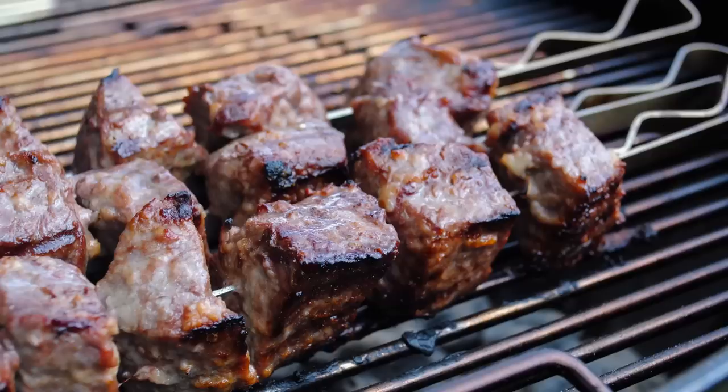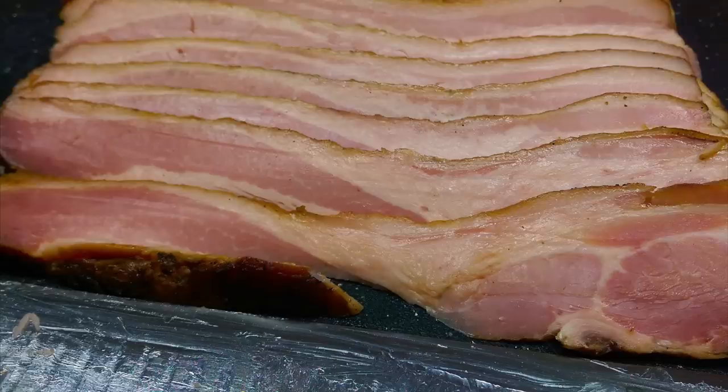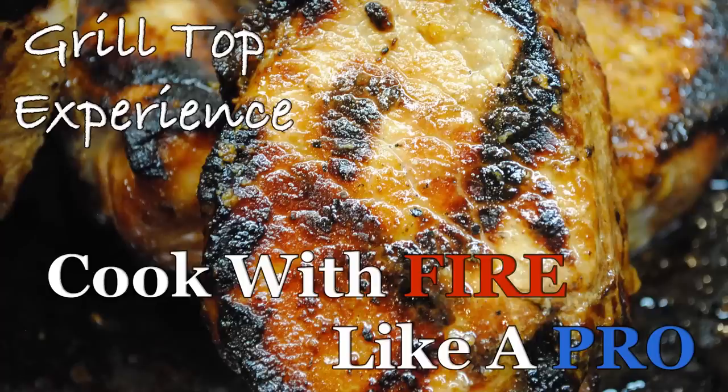If you like your new cast iron pan, go ahead and hit that like button. And if you want to see more videos about grilling, smoking, and cooking with fire, go ahead and hit subscribe because there's more videos to come.